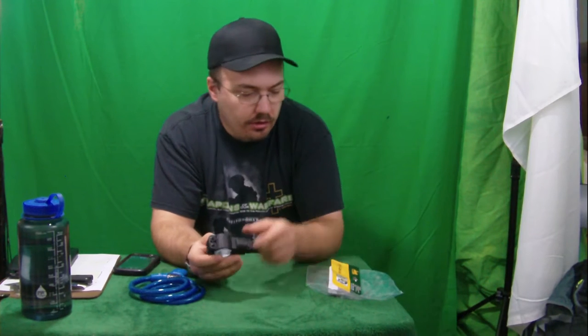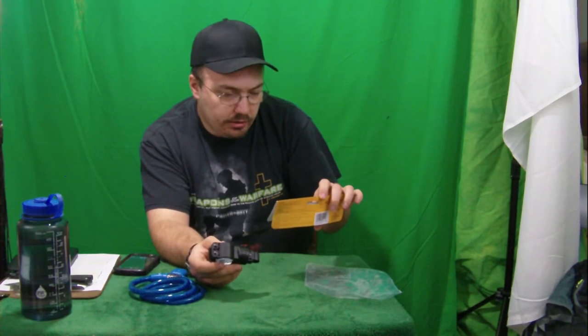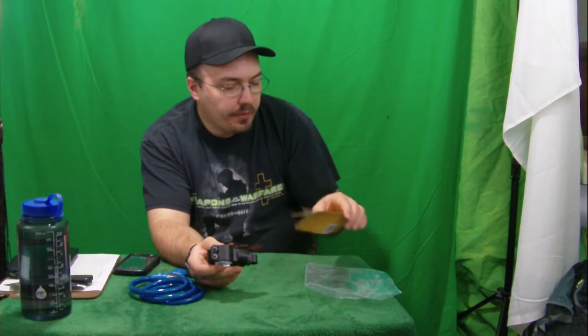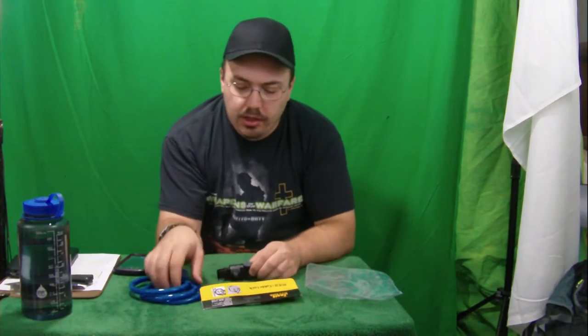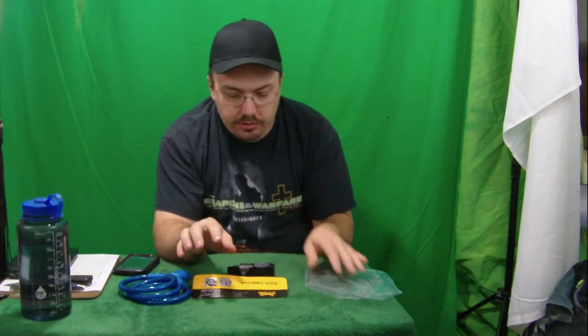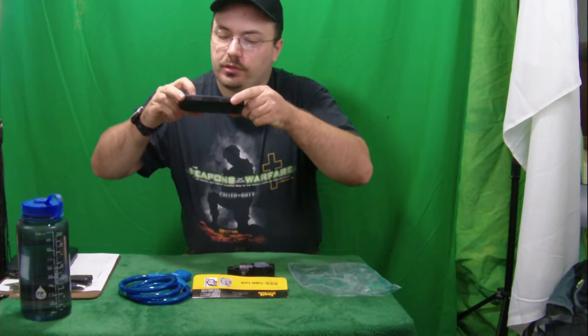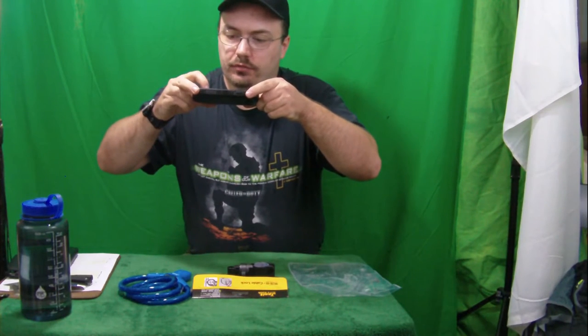This is the thing that goes on the bike, and they don't really have any instructions for it. They don't have any instructions on the material here on how to install this, so I'm just going to have to use some common sense, which is what I'm guessing they expect me to do.